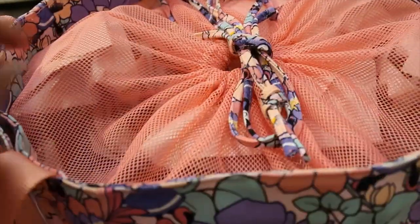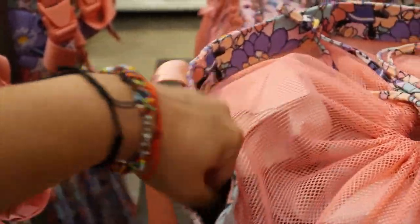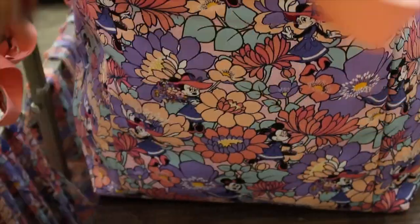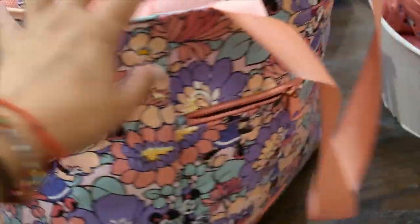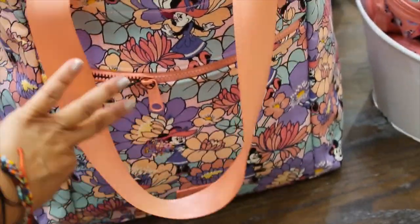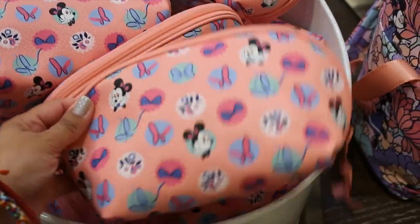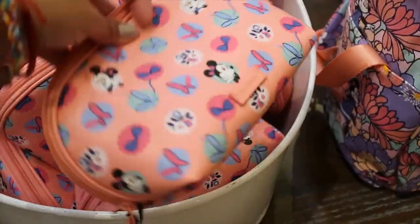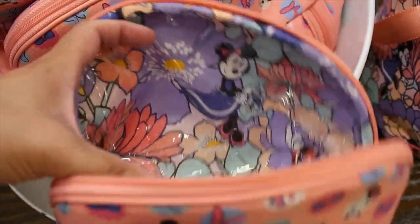There seems to be a pocket on the side for a cell phone or something you need easy access to, and the back has no pockets. It's so big and nice for the beach seriously. Now the cosmetic case — it feels like faux leather material and it's super cute. It's $45.